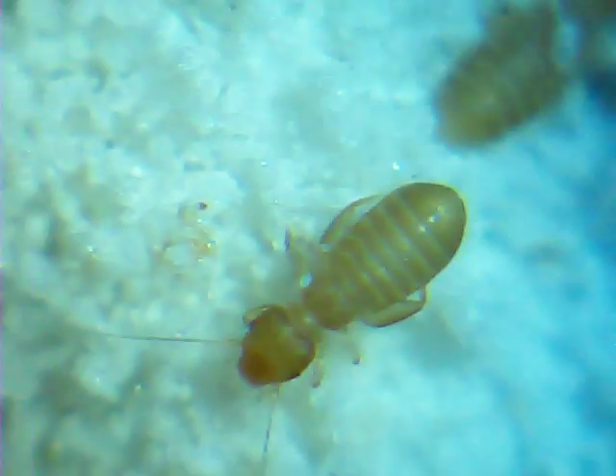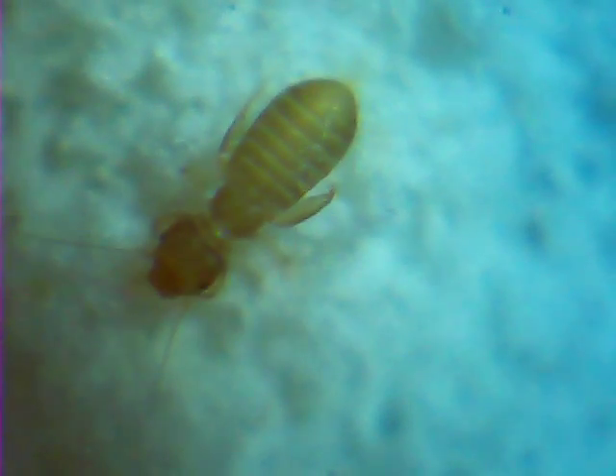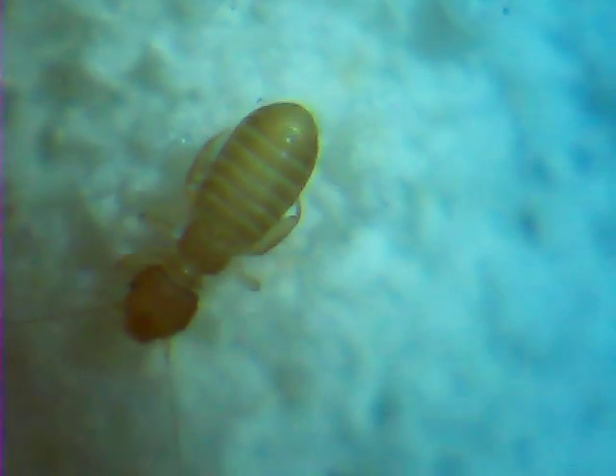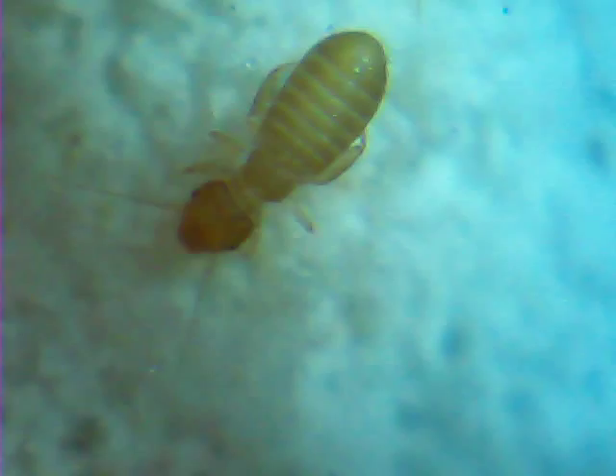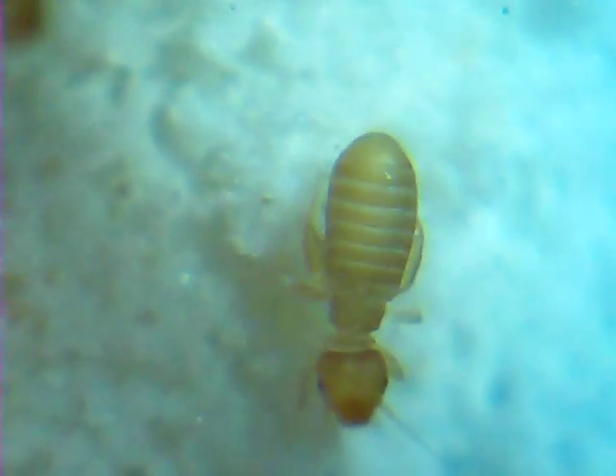Can you see how it's got stripes on its abdomen? It's quite strange, isn't it. If you looked at them without this microscope, they're just tiny black moving dots.